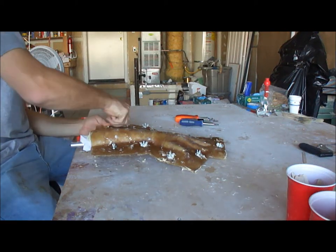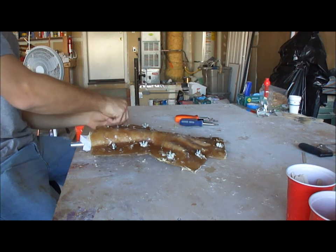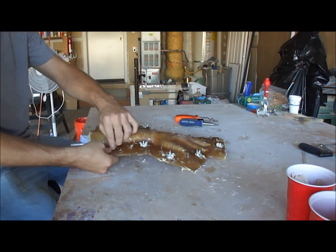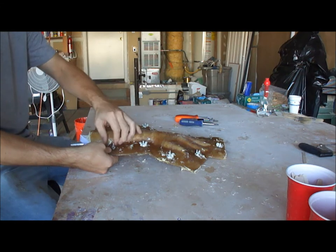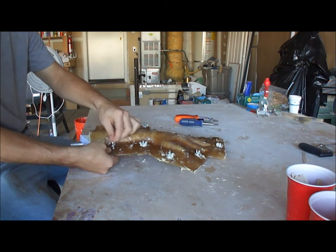We just took it out of the oven. It's been baking for about 5 hours and cooling for about 2. You've got to take it out of the mold while it's still warm — it's just easier to take it out of the mold that way. That's just what we've been told.